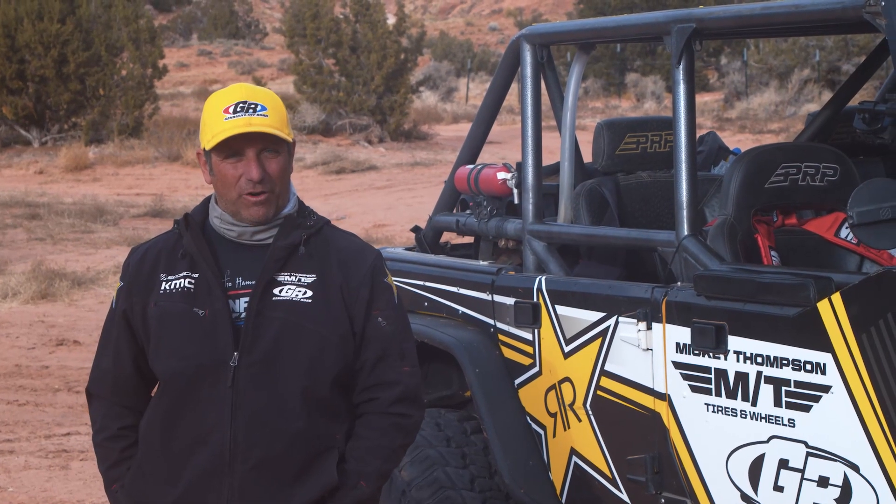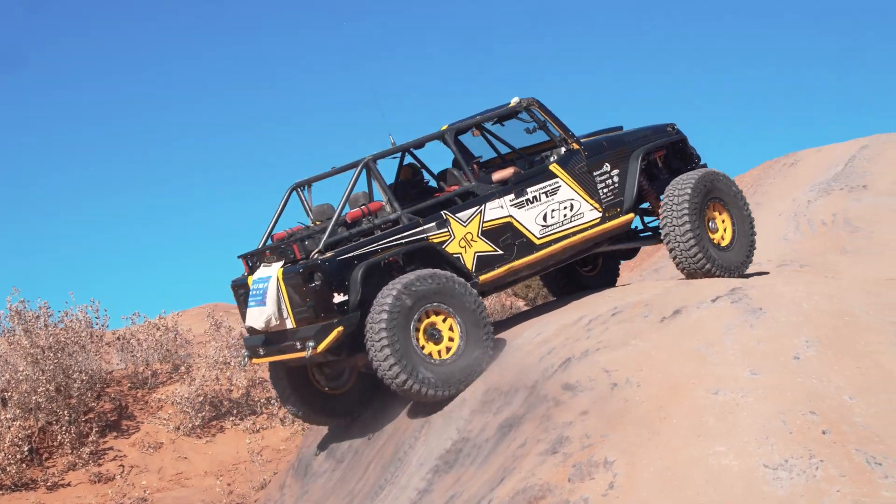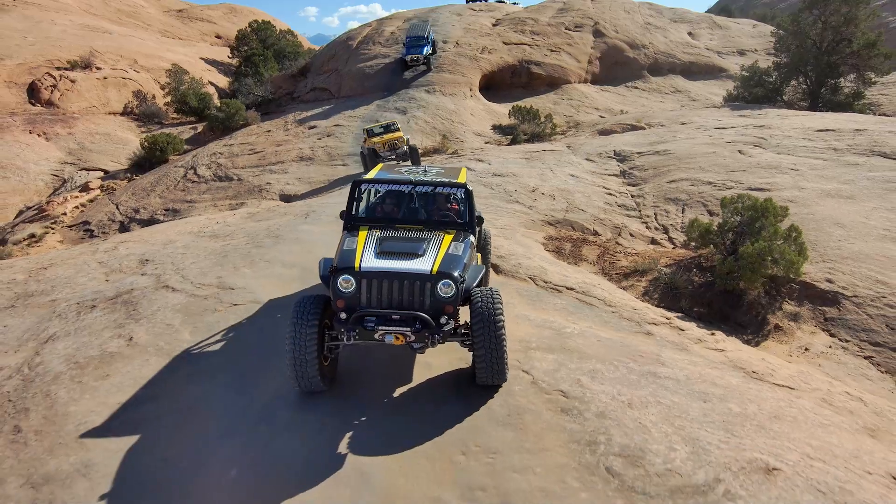Hi, I'm Tony Pellegrino from Genrite Off-Road, and we are here in Moab, Utah. I am driving the Genrite Build Terramoto JK.